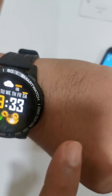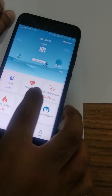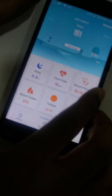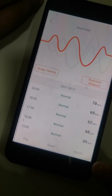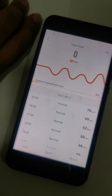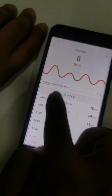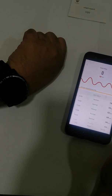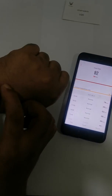It shows a reading of 89. This is also updated in the app. Click on Heart Rate in the app, then click on Single Testing and wait about 32 seconds for the measurement.